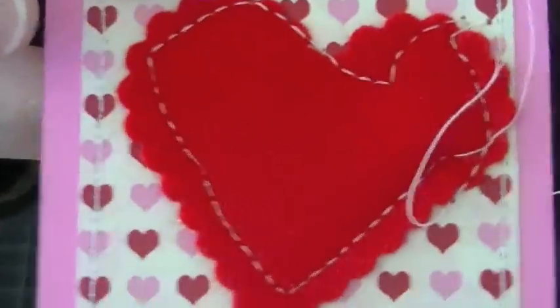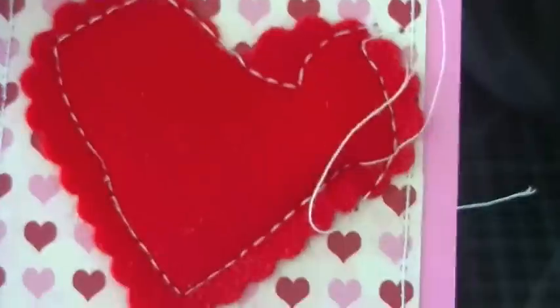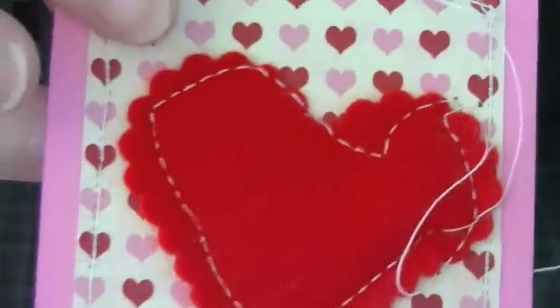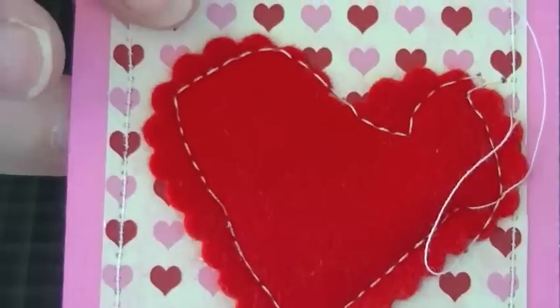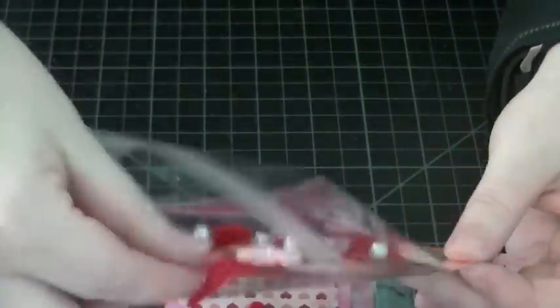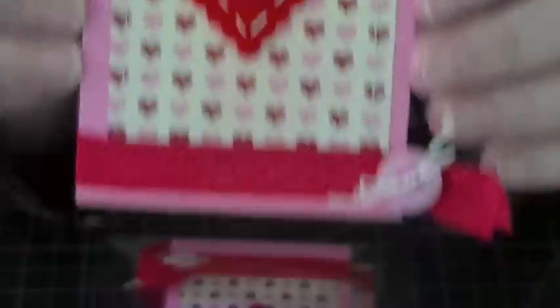I tried to do it with the heart but it looks so pathetic — I'm not that coordinated when it comes to circles or making angles while sewing in such a small area. So I scrapped that idea. I still wanted the hand-stitched look, so I just did it by hand instead.